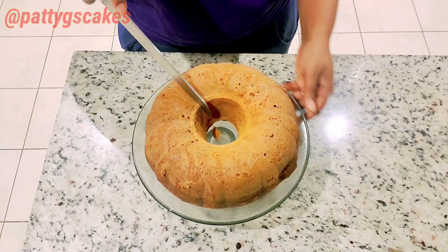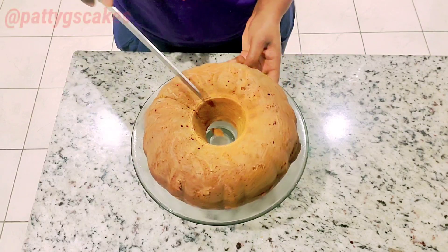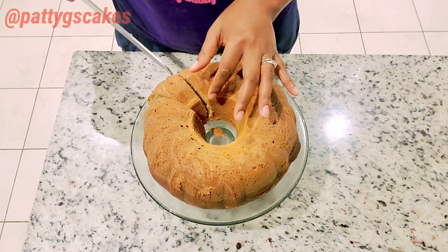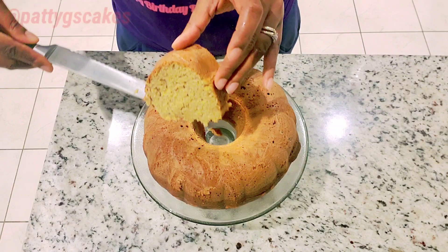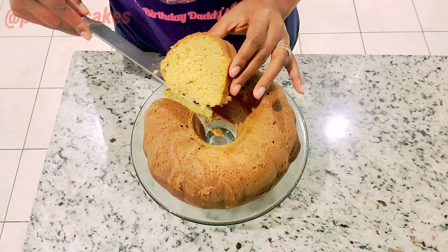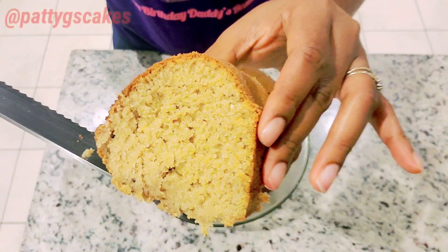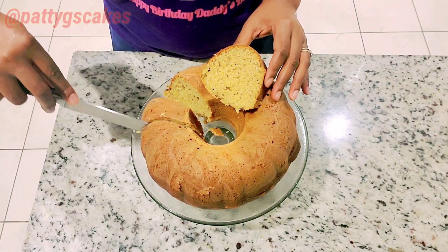So let's cut into this cake together. It's still so very hot — I love hot cakes with hot chocolate, the combination, you can't go wrong. There you go, look at that!